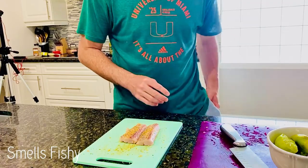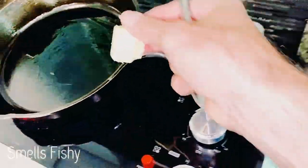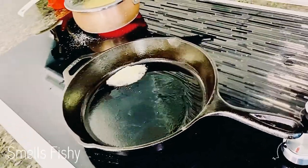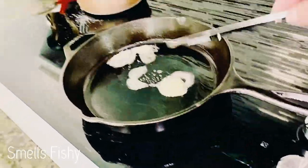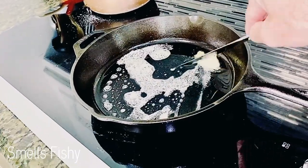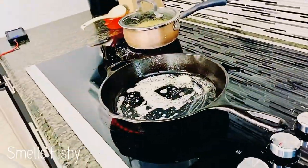So that's all I'm gonna do for now. I've already added about two tablespoons of olive oil along with butter — let that melt in real good before I throw the fish in. Alright, good to go.